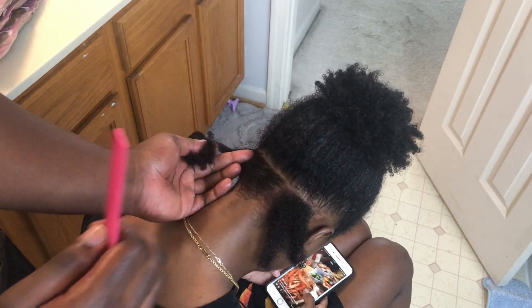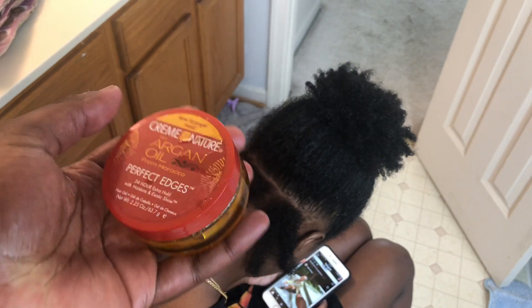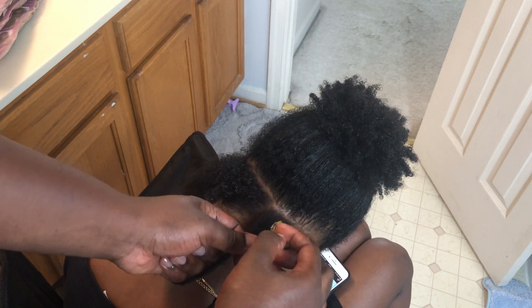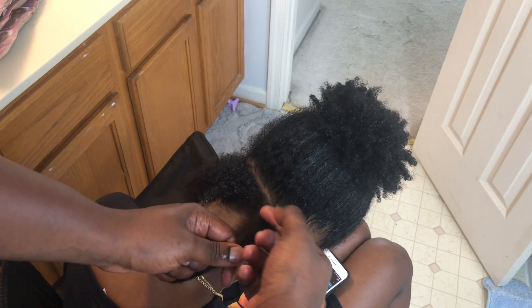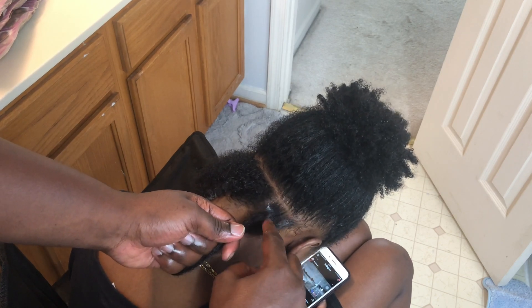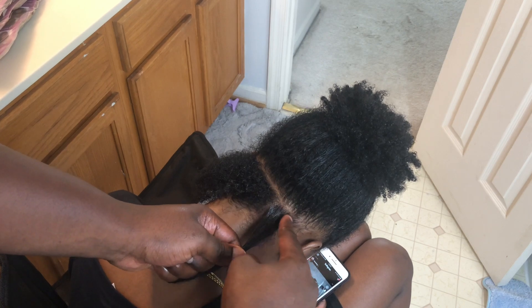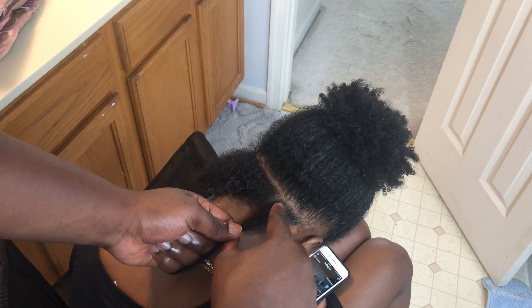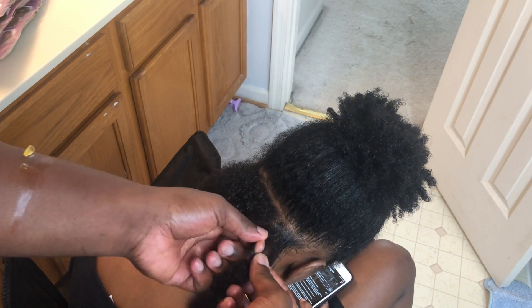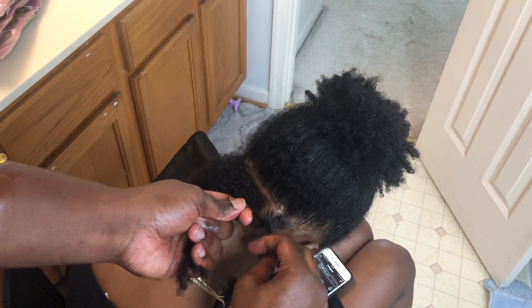Then we're going to take some of that Edge Perfect Edges product. What we're going to do is take a little bit and put it on the top of the hair, right there, and comb it in — well, not comb, but you know, I don't know every terminology for this. Make sure it's nice and down. And then I'm going to take that and start twisting it.